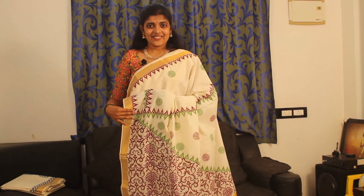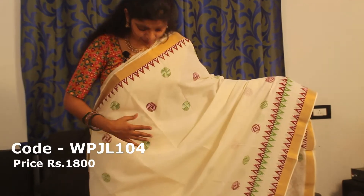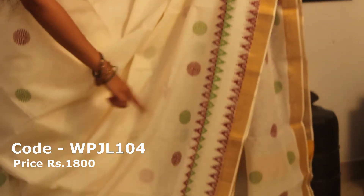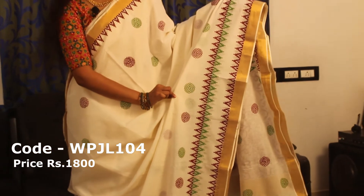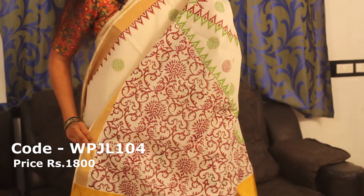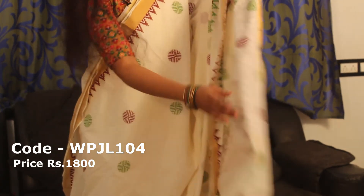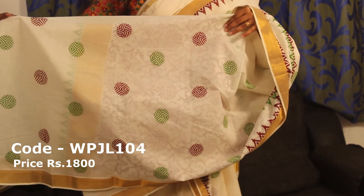This is a printed blouse. The price is 1800. This is the next one — a coffee, brown and green color combination. This is the body, two sides. This is the round design at the bottom and the top. This is the blouse — full round design, green and coffee brown color.